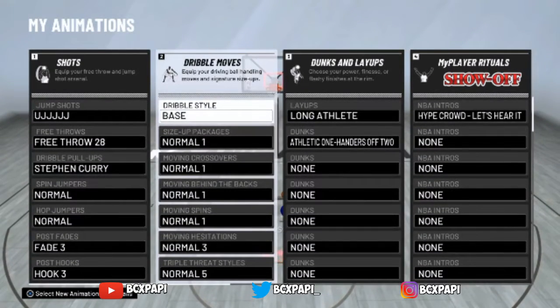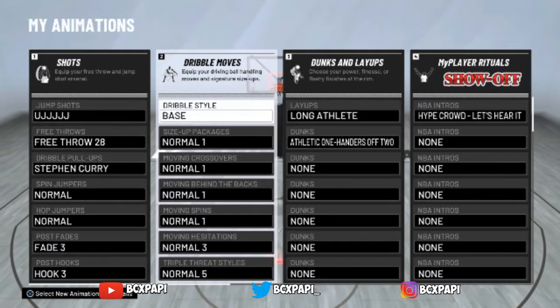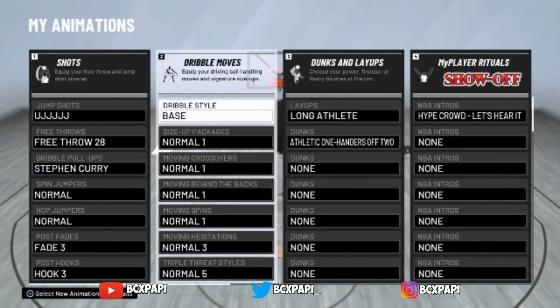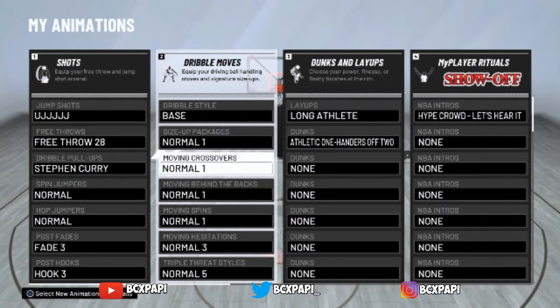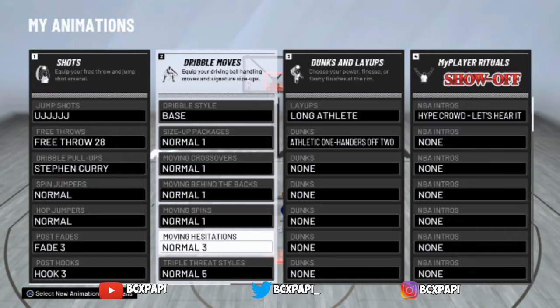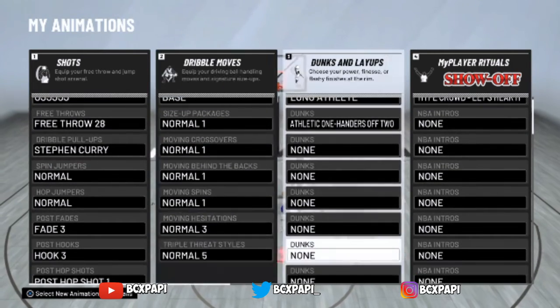For my dribble moves, I haven't really changed any because the other dribble moves don't really work like that. I got base for the dribble style, normal one for size up, normal one crossover, normal one behind the back, normal one moving spin, normal three hesitation, triple straight down number five.